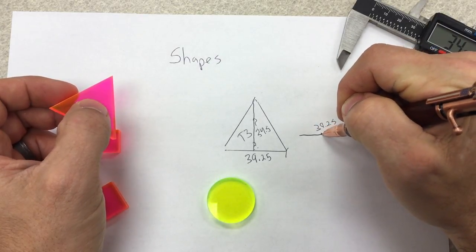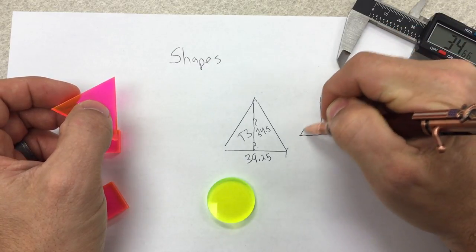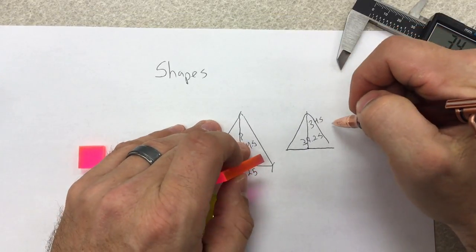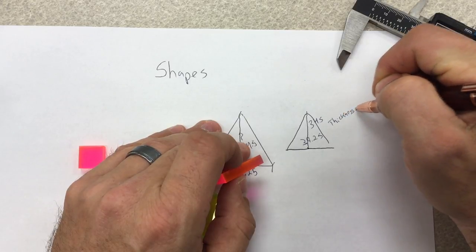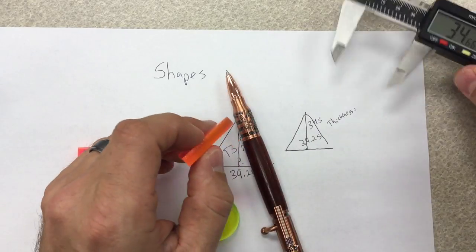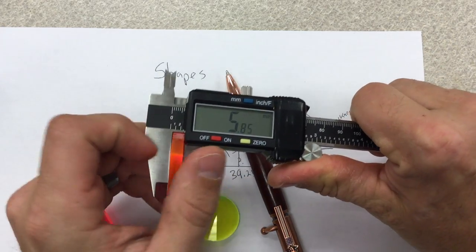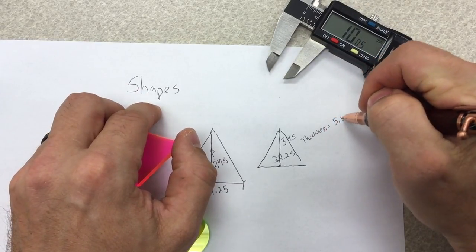All I have to do in Onshape is draw a line that goes across 39.25, find the midpoint, draw a line up 34.5, and then connect to make my triangle. Then I need to know the extrusion, so what's the thickness? It should be 5.8 because that's what the block was. I confirm it's 5.8 and write 5.8.